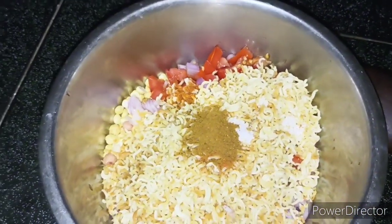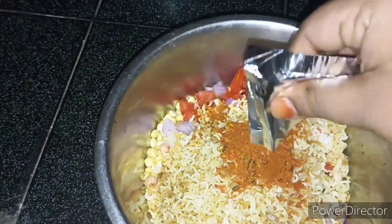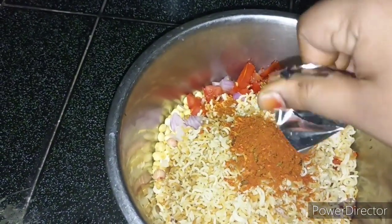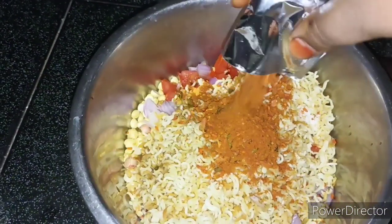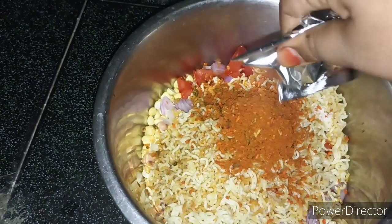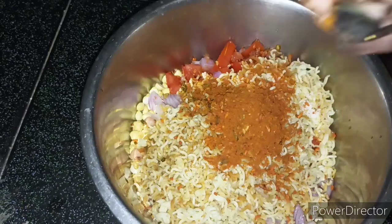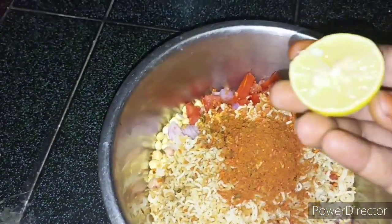Then add the Maggi powder. Add the noodles. I will make it very easy. I will cut it in a pot.